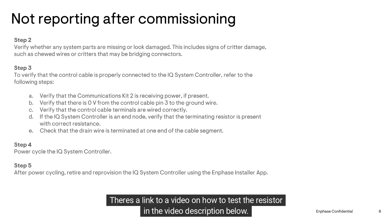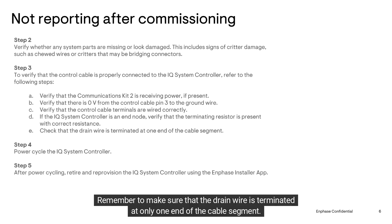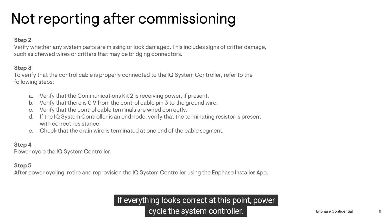If the IQ System Controller is an end node, verify that the terminating resistor has the correct resistance. There's a link to a video on how to test the resistor in the video description below. Remember to make sure that the drain wire is terminated at only one end of the cable segment.